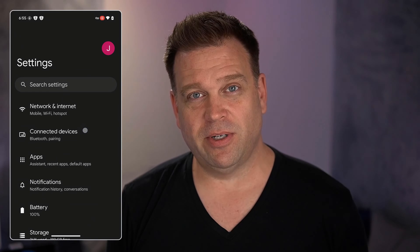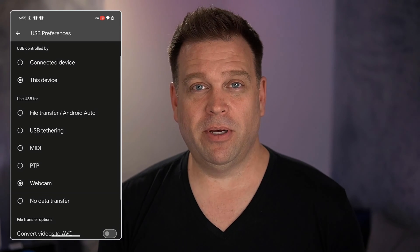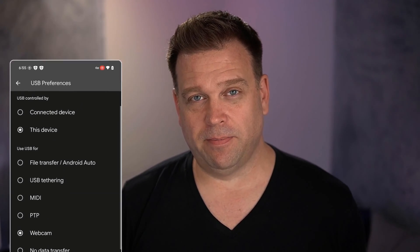The first thing I want to do is actually get this set up, and the way to do that is to go into settings, then go into your connected devices, then click on USB, and then you will find the webcam mode and select that — and you're done. Let's have a look at what that looks like in terms of a camera feed coming in through Windows through USB-C.